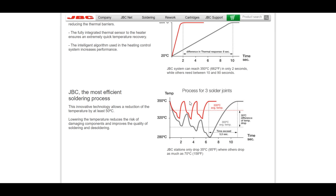It's measuring the temperature at the actual tip, not the temperature of the heating element. Since they're one piece, it recovers faster and it makes for a much easier soldering experience.